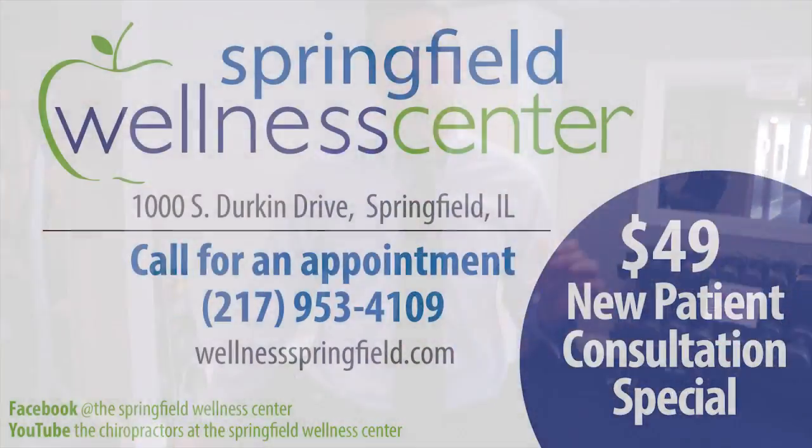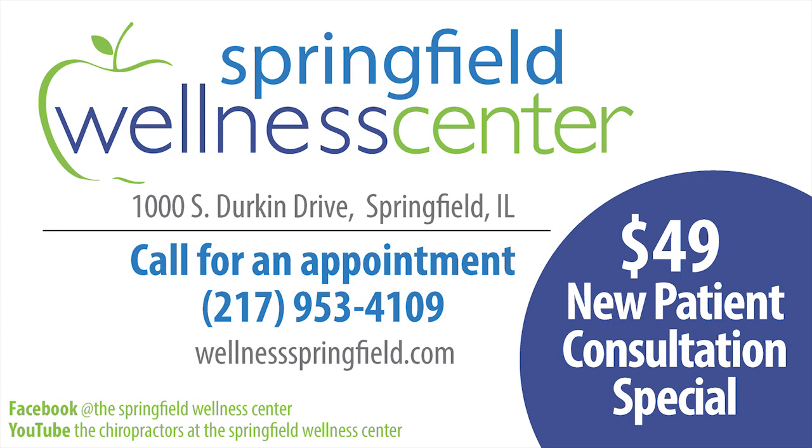Hopefully this episode was helpful for you. If it was, please like and share our page. To find out more about the Springfield Wellness Center and all the other services we offer, head over to our Facebook page or check out our YouTube channel.